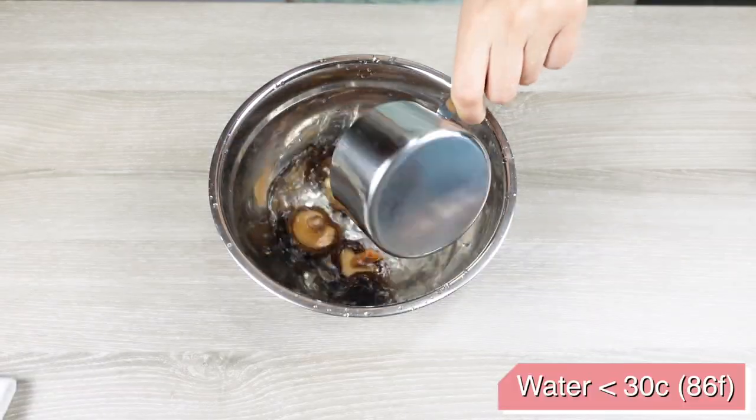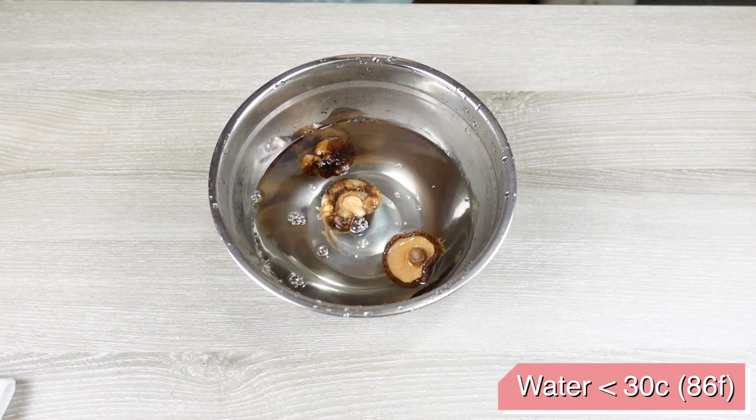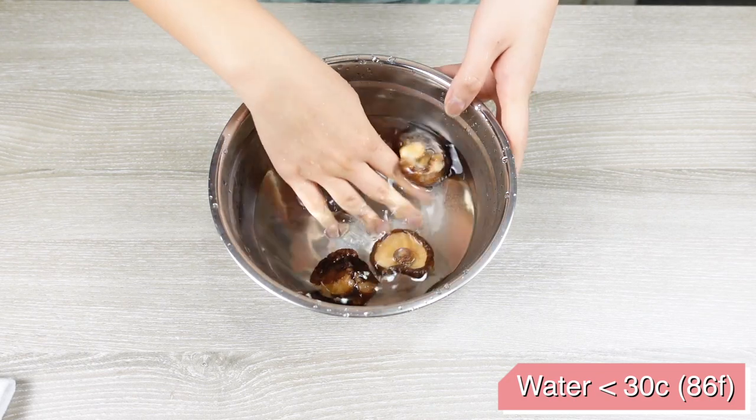Use two cups of water at around 30 degrees Celsius or 86 degrees Fahrenheit — but not hotter — combined with one teaspoon of sugar to soak your mushrooms for 30 minutes. Adding sugar increases the underwater pressure and keeps the umami and nutrients inside the mushroom instead of leaking into the water. The reason we want to wash the mushrooms thoroughly beforehand is because we're going to add the soaking mushroom water into the broth as well, so you don't want any impurities in it.